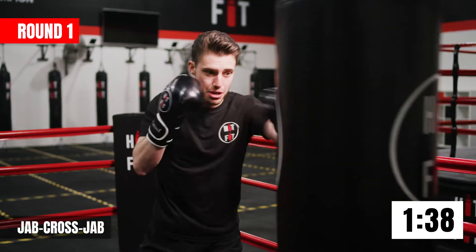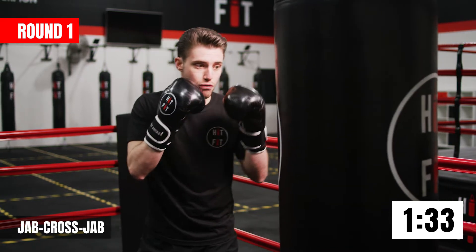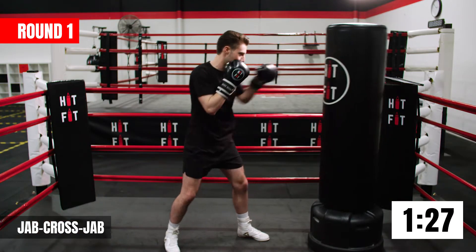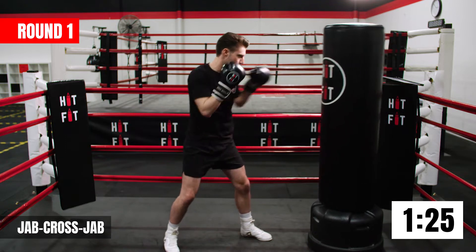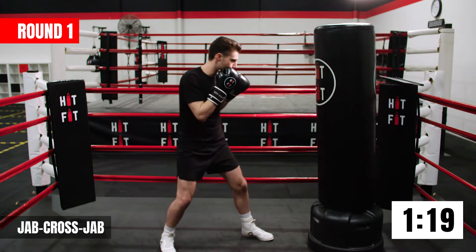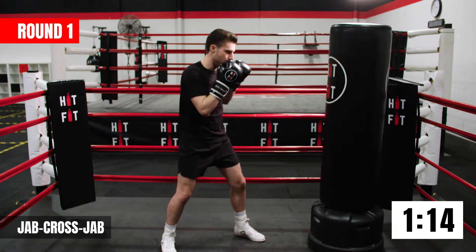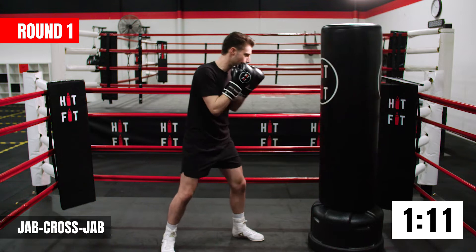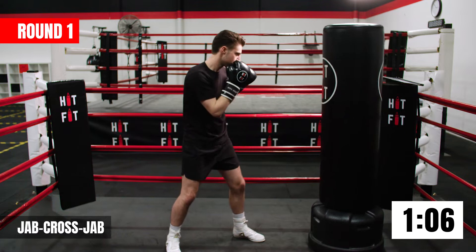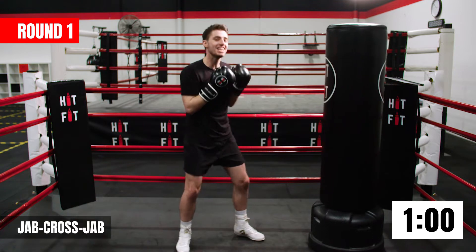In between, take a breath, relax your shoulders, and then drive through with them three shots. Nice work guys, keep it up — 10 more seconds, a little bit quicker with this combo. Now we're doing four punches: jab cross, jab cross — four straight shots. The key thing here is you want to throw one punch after the other with no breaks, in one continuous motion. And time.